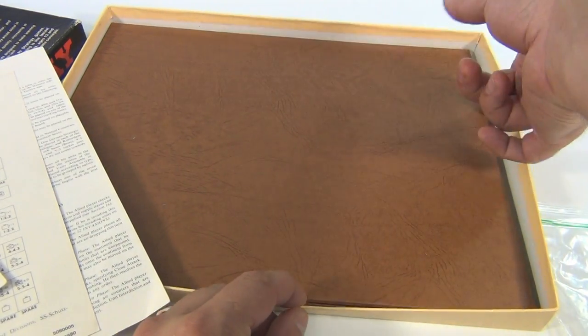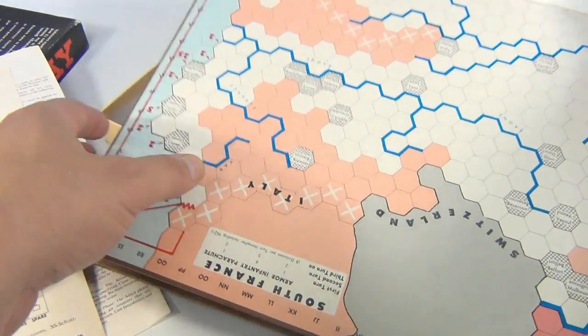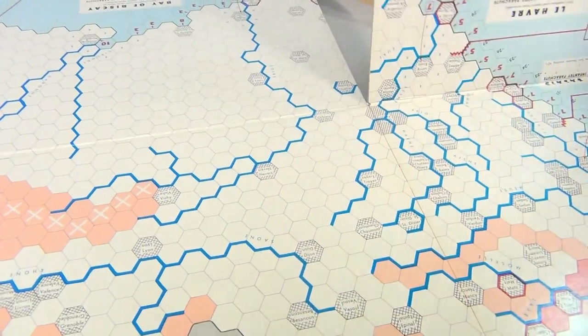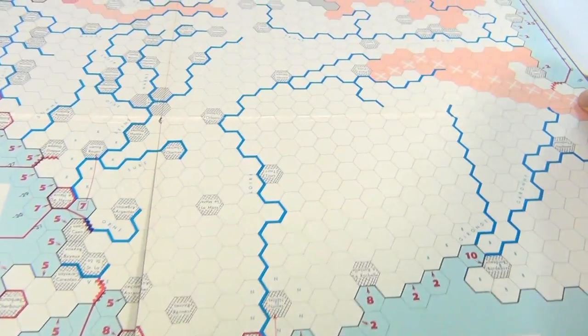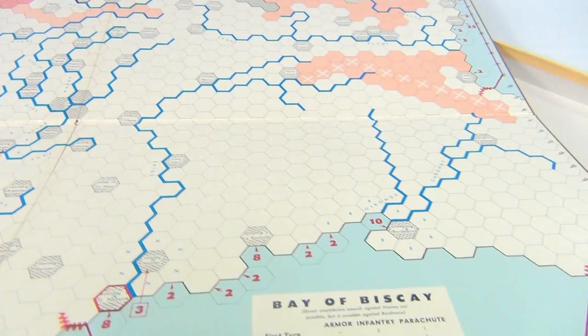The box bottom looks to be very nice — no issues with that. Let's unfold the game board. We love game boards because they're colorful and unique. Here you go — here's the complete game board. Wow, this thing looks pretty cool.